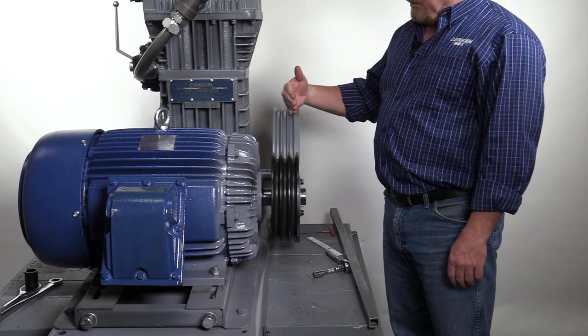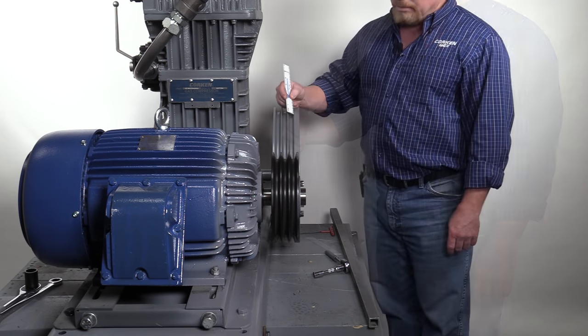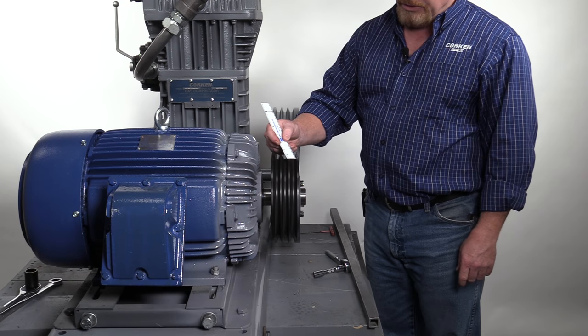Next, confirm the alignment between the compressor flywheel and the motor sheave. The inner edge of the V-belt groove on the flywheel must align with the inner edge of the V-belt groove on the sheave as shown.